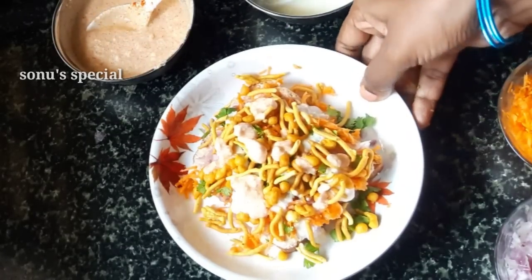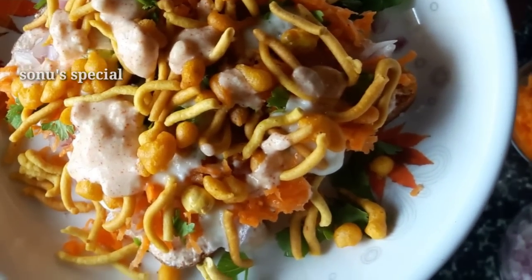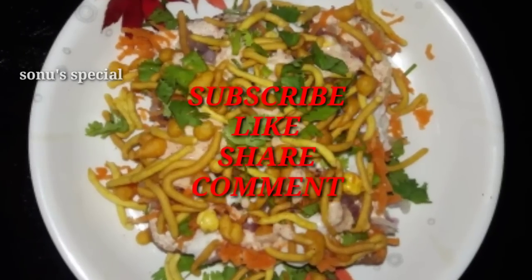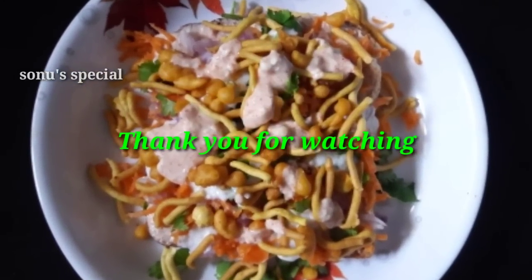Spread it on the top. Dahi bread masala. Once you try it, if you like this recipe, please like, share, and comment. Subscribe to my channel. Thank you for watching. Bye bye.